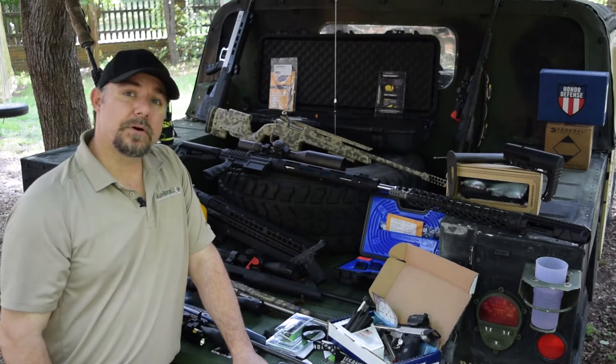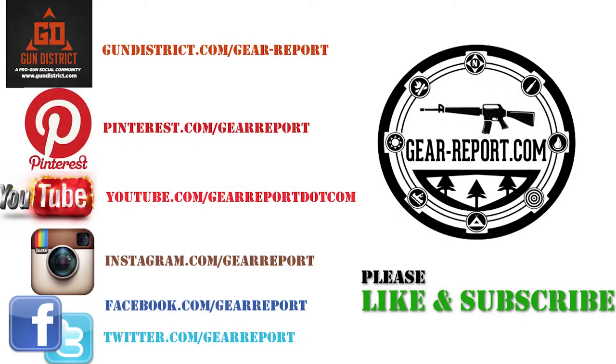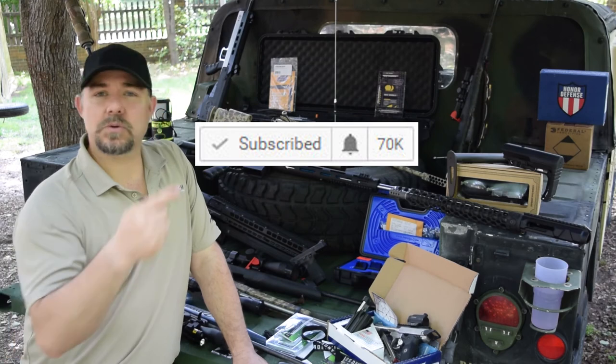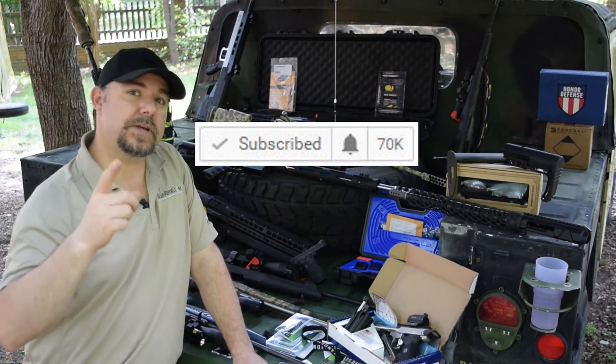This is JJ for Gear Report. We'll see you at the range. Don't forget to like us on Facebook, check us out on other social media platforms, and if you're watching on YouTube, subscribe and click that little bell so you get notifications when we post new videos.